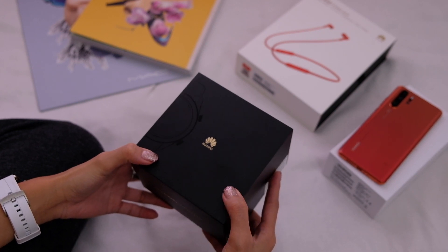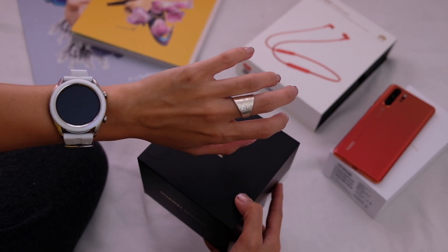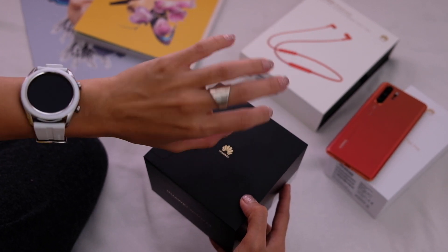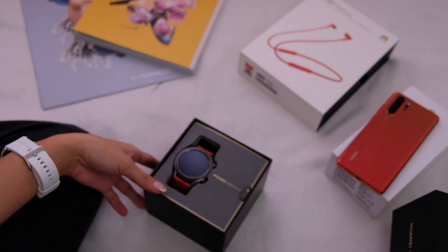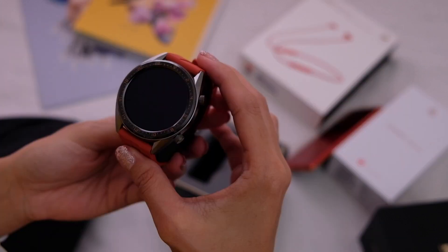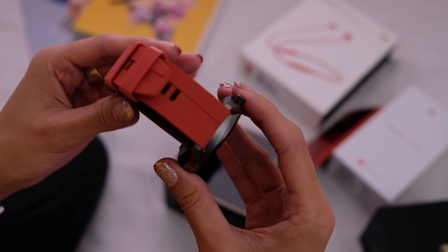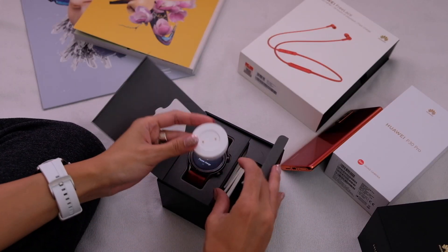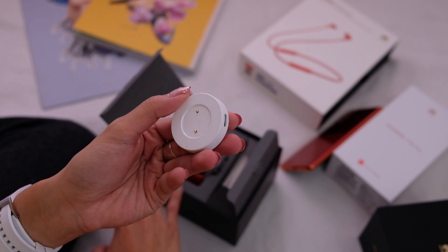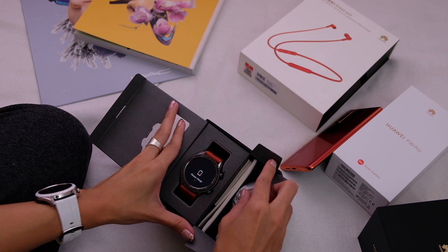Let's do the Huawei Watch GT next. I've been wearing the white one and I love it — I'm going to be shooting a video on this too. I've been wearing it for almost a month and it's still white. That looks nice. I think it's the bigger version of the watch. Of course, in the box we have the charging stand, and I like this because it's really easy to bring around when you're traveling — it's not a bulky charger. And then we have the cord, which is also USB-C. Literature, more literature. You know the deal.